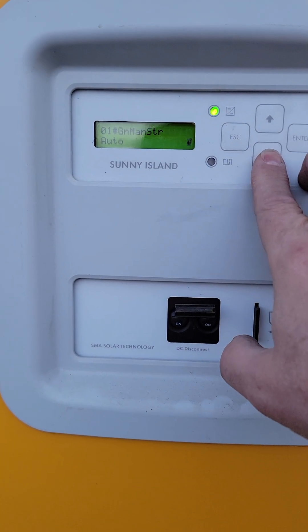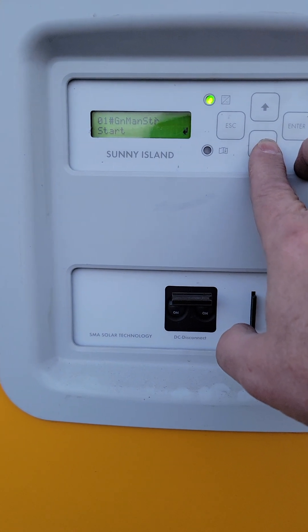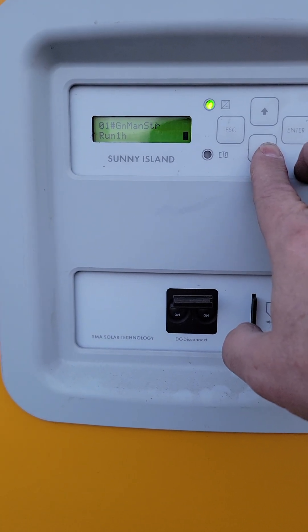Now when he's blinking, if I hit this, I can go to auto — which is generally what we are — stop, start, and run one hour.